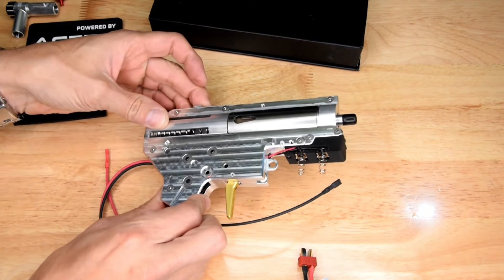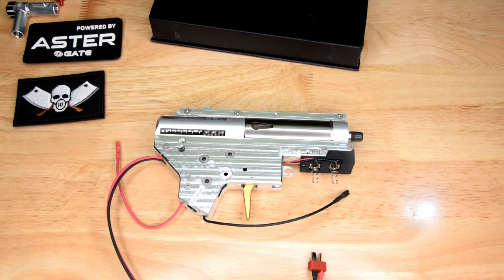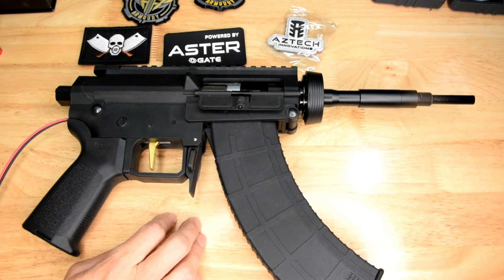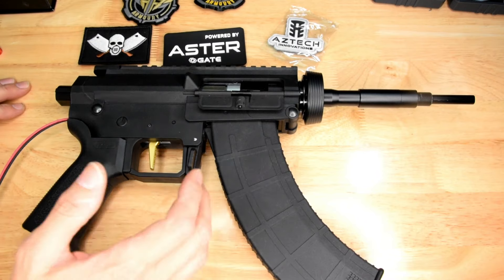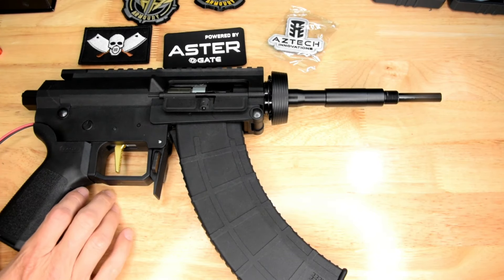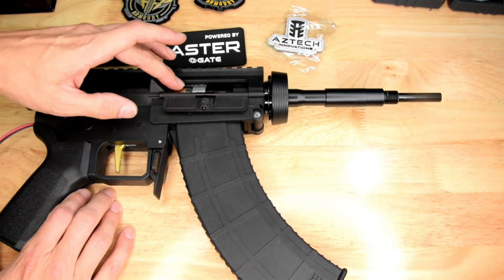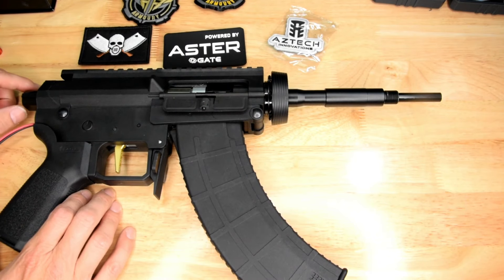I'm going to have to find a suitable receiver to pop this into and see how it goes. Bear with me — don't judge. I wanted to test this out, and what else but a mutant? I don't have a stock on it and I don't have a handguard on it at this time, and I've got only a very short barrel. This is a 70% port, which is what I asked for, so I could probably go a touch longer on the barrel.